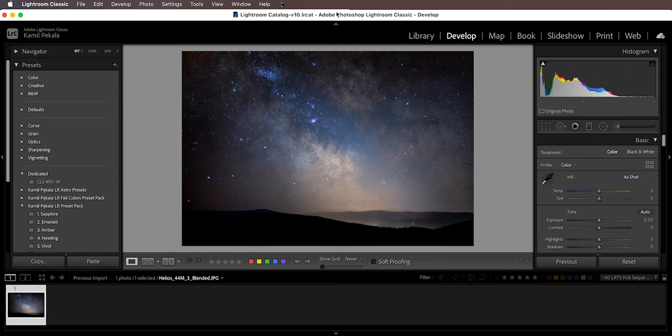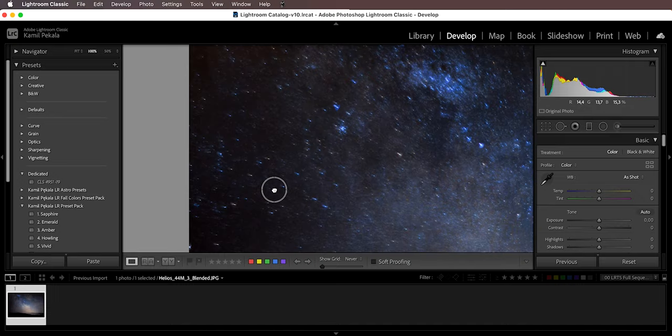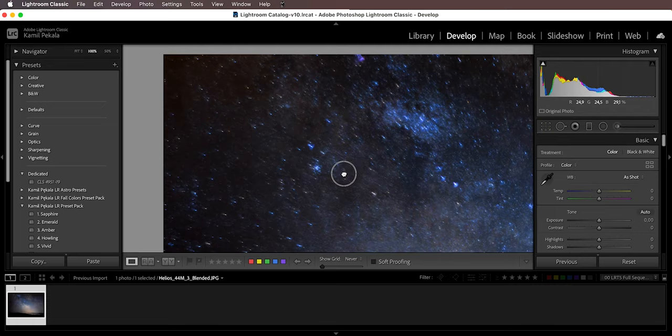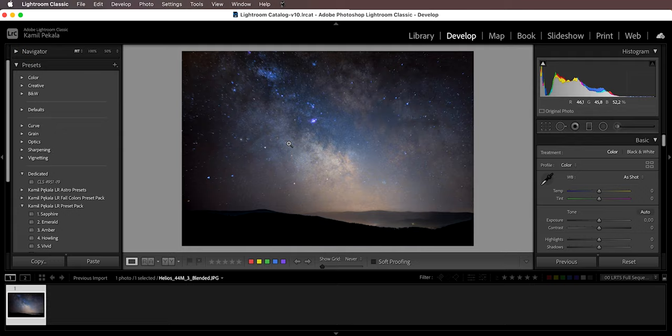Let me show you an example image of the Milky Way that I shot with the Helios lens and my Sony A7S2, so you can see what kind of aberrations can show up on a vintage lens. Here is the image — it's a little bit zoomed in because this lens is 58mm. It looks pretty good at first glance, but if we zoom into the corners, the stars are not round at all — they are elongated and radiate from the center with diagonal lines. This is one of those aberrations I was mentioning.